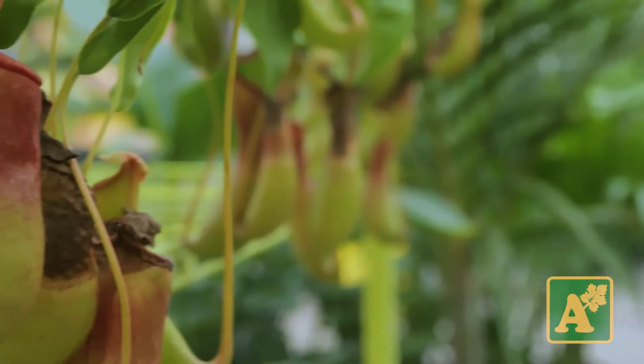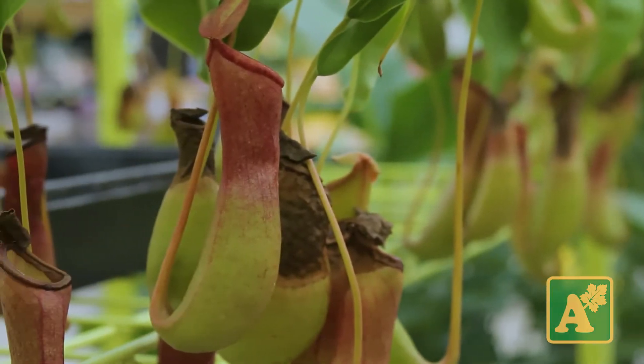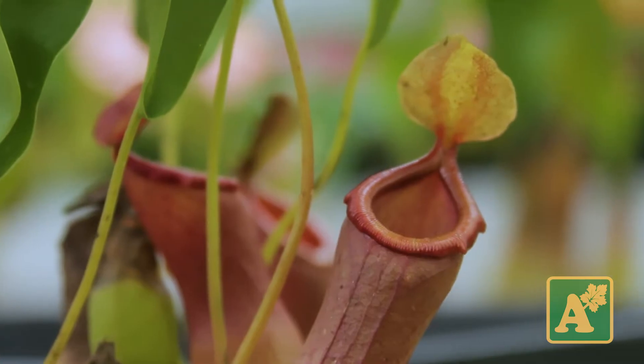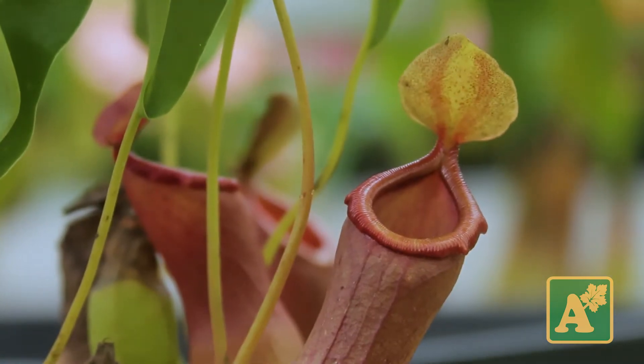Hello, my name is Lauren at Alsopoma Nursery, and we will be talking about a pitcher plant, also known as a Nepenthes atla. These guys are endemic to the Philippines, so they like a lot of heat. They do not like to be cold, and they like to be at least above 60% humidity.